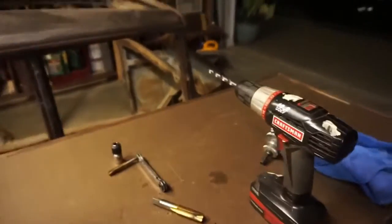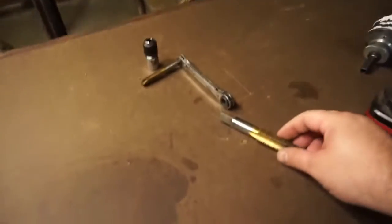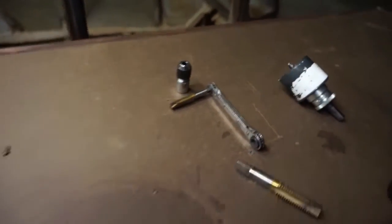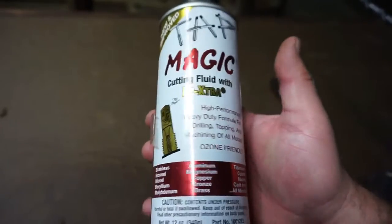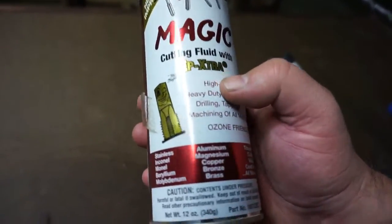Alright, I've got a quick tool tip to share. Any time I am drilling in steel, tapping, or using a hole saw — any kind of steel work — I always use some kind of cutting fluid. I've always used Tap Magic; I'm sure there might be other better brands out there, it's just what I've always used. If you know of a better one, let me know.